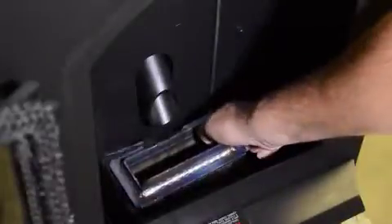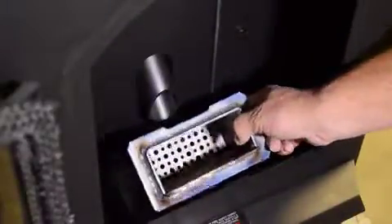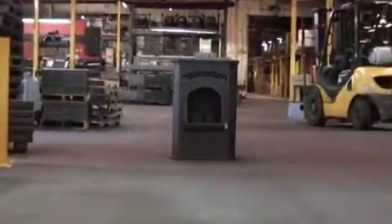Remove the burn pot during the dry run only so that you can see the igniter function. Replace it after the dry run and after the stove is off and has cooled. We will now run through a preliminary dry run before utilizing your stove.